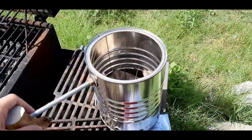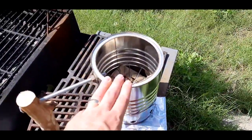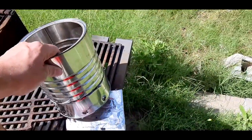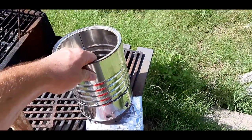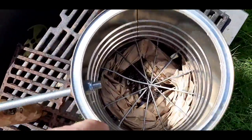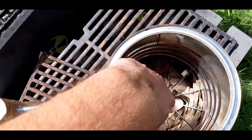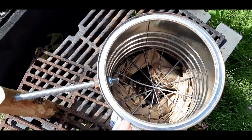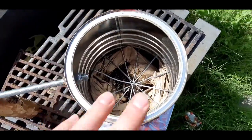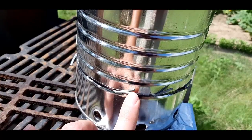So here's my charcoal chimney that I made. It's actually really simple — this is just an old metal coffee can, which is really important because this is going to get very very hot. This wire here is just two old wire coat hangers that I straightened out, then drilled holes through the can and crimped them along the side so that they won't move.